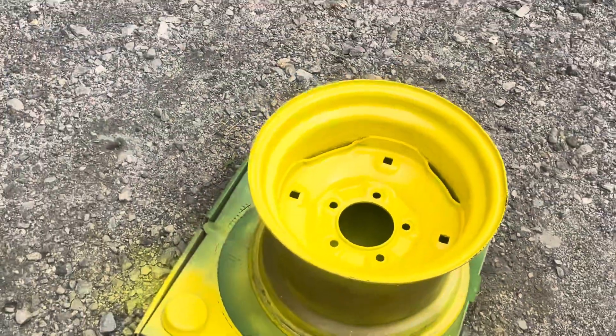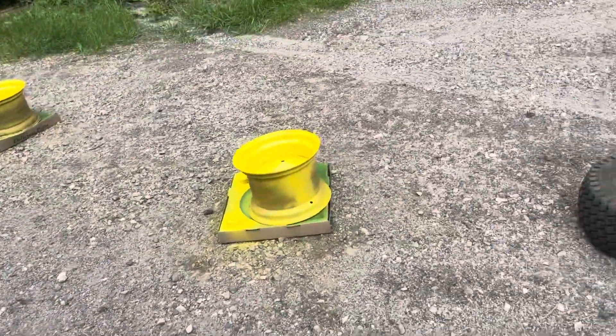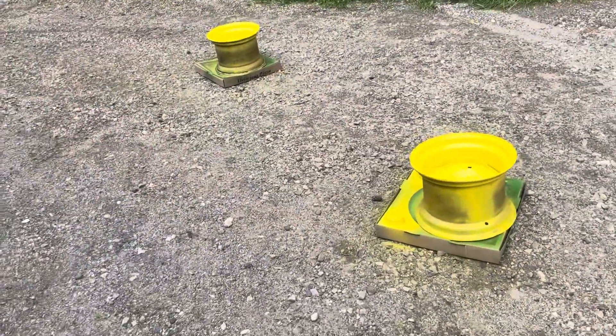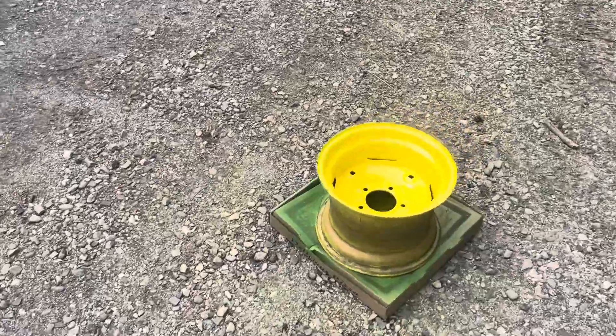I just sprayed them every time so I stopped counting coats. Every single one of these tires is going to be tubed - I like doing it that way. I have horrible luck with bead sealing so they usually go flat.